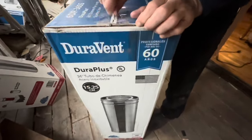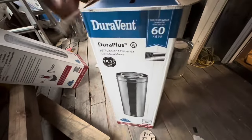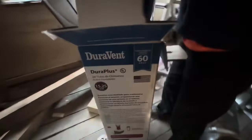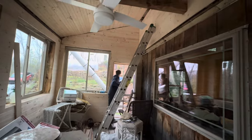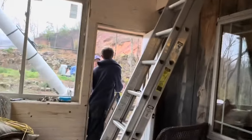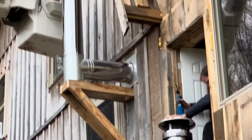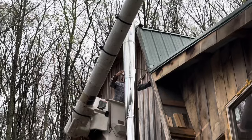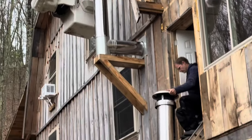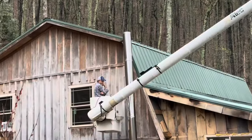The Duravent 36-inch pipe. As previously mentioned, to get the wood stove connected to the outside, the easiest way is to purchase a through-the-wall kit, which has all the pieces that you need to get through the wall. It was very handy. The only piece that we did not use was the support, because we had to install our pipe a little bit more out from the house because of our thicker walls, and so Andrew built a wooden one so that it would work.